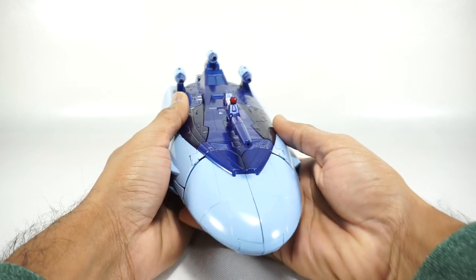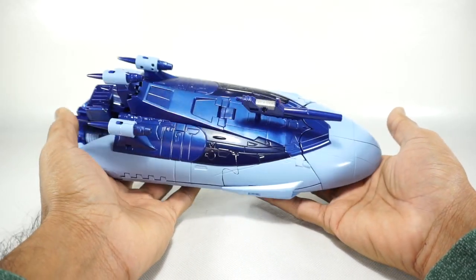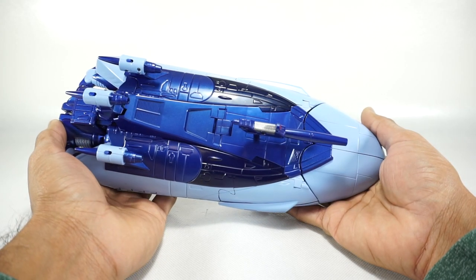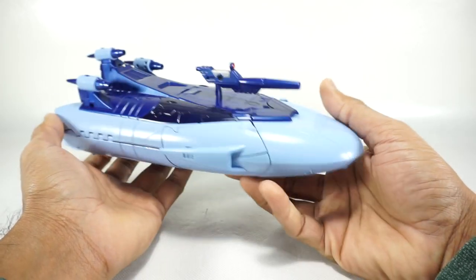So here he is. This is basically the same figure. It's been repainted with this more metallic blue — it really is quite shiny metallic. But it looks nice overall.